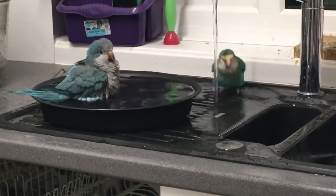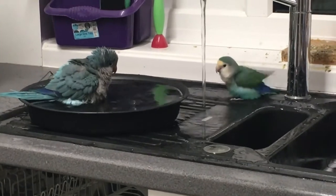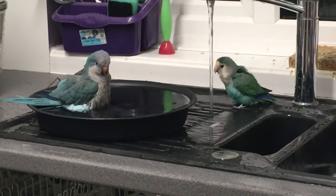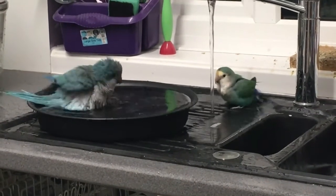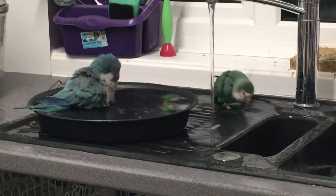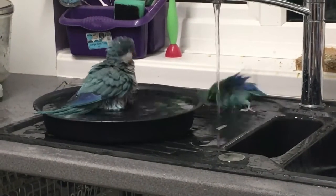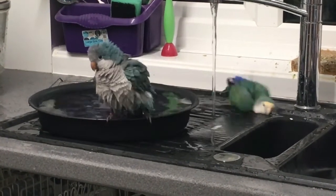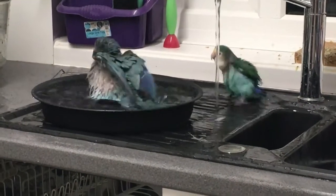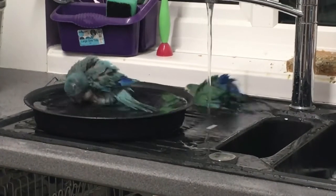How to trim a quaker parrot beak: For the safety of the bird, beak trimming should not be tried at home. Taking the quaker to a certified avian vet as soon as possible is advisable, as the procedure involves the use of a motorized drill since the overgrown beak contains live tissues and blood vessels to the tip. Any accidental bleeding during a home trim might cause permanent damage to the bird's beak.